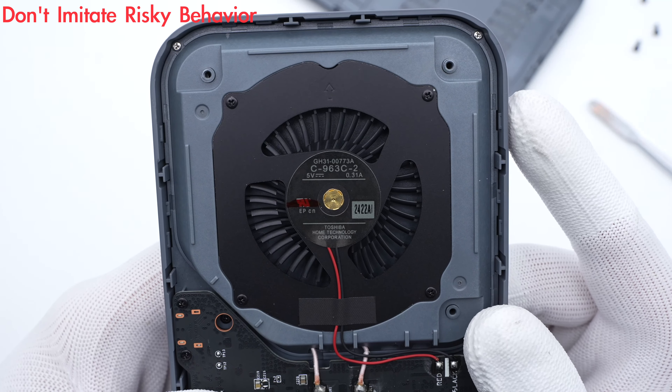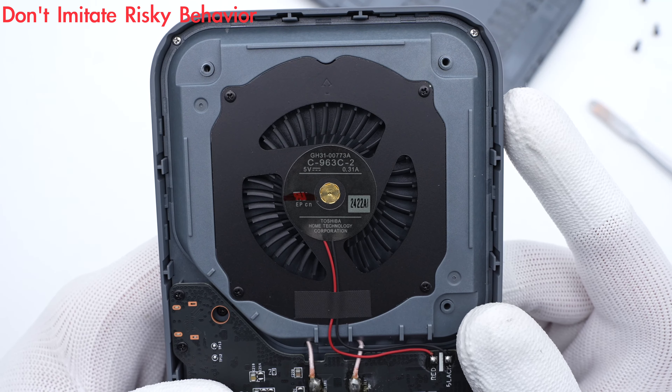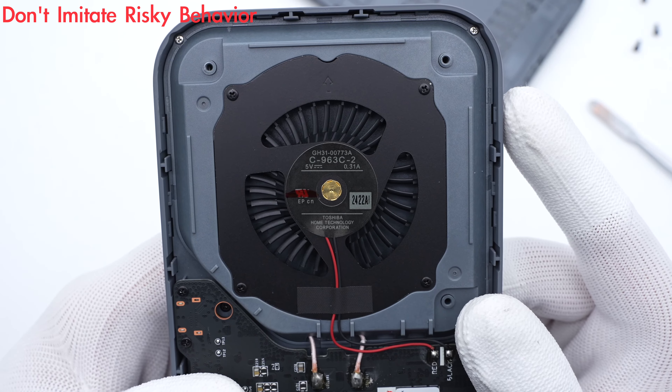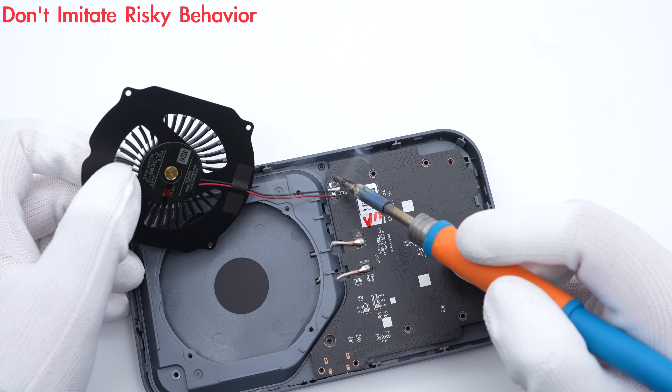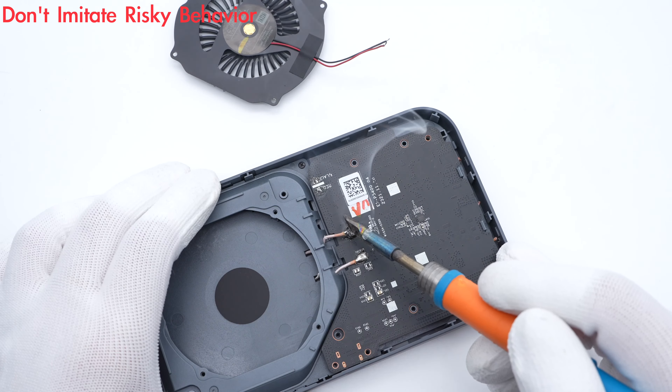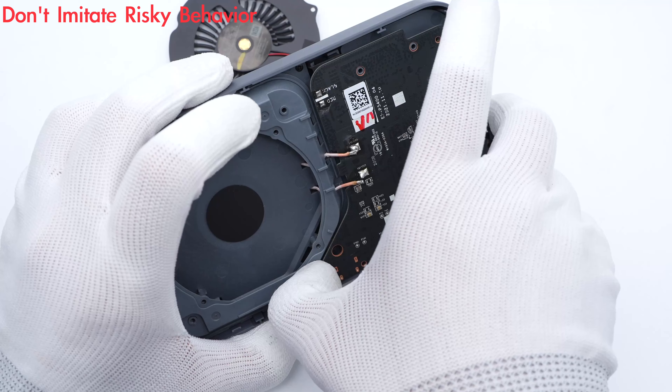The PCBA module and cooling fan are fixed by multiple screws. The cooling fan is from Toshiba, with specs of 5V, 0.31A. Then let's separate those two parts. The cooling fan is connected to the PCBA module through the red and black wires. Then, desolder the other two solder joints and we can separate them.